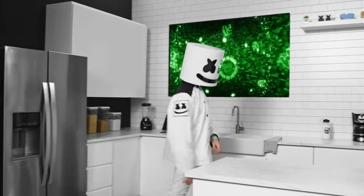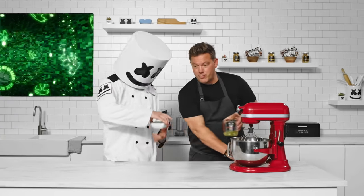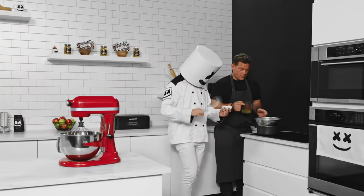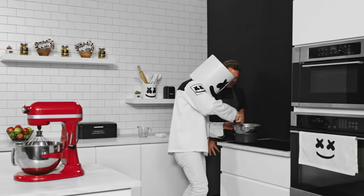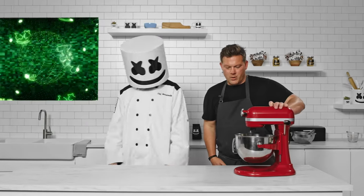While they're hardening, let's make our meringue frosting. Start by adding egg whites and sugar into a bowl and whisk them together. Finally, mix the mixture on high until it's nice and fluffy.